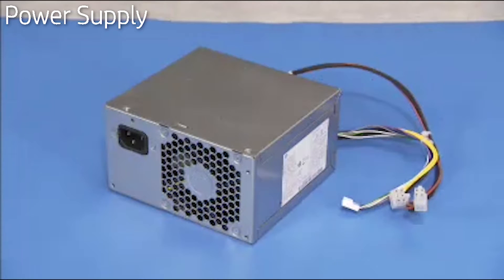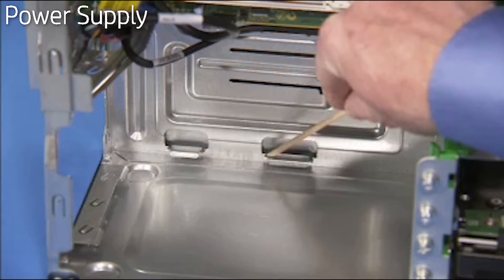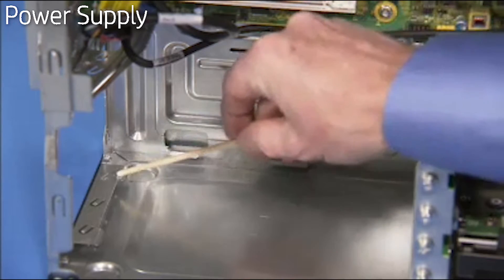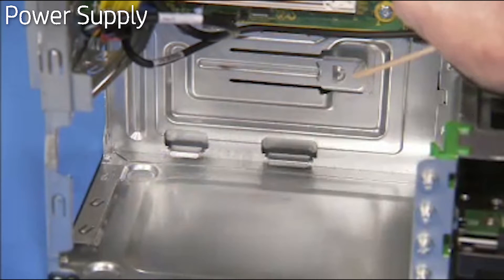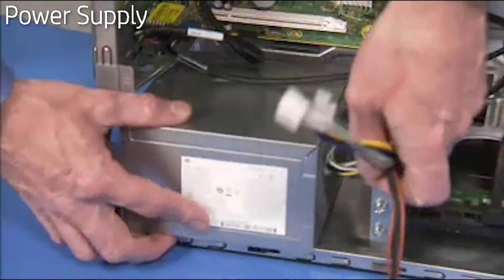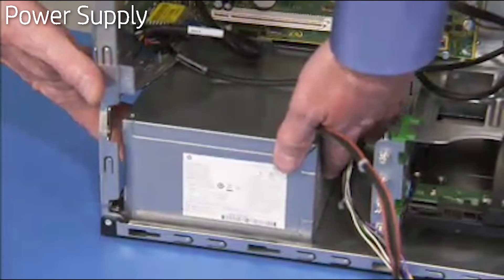Always replace the entire power supply — never attempt to work within the power supply unit. There are guides inside the PC that indicate the position of the power supply, and there is also a latch on the inside of the PC that helps secure the power supply. To replace the power supply, align the power supply within the guides, then slide it back until it locks into place next to the latch.